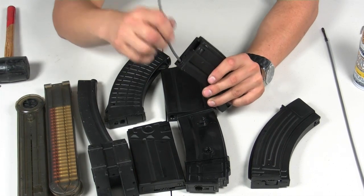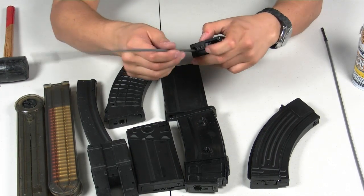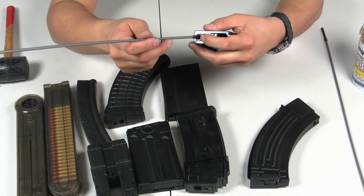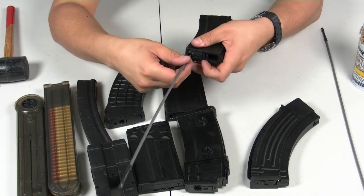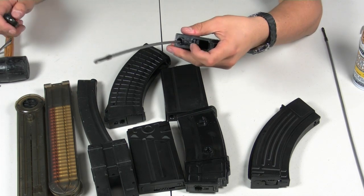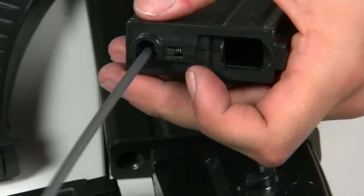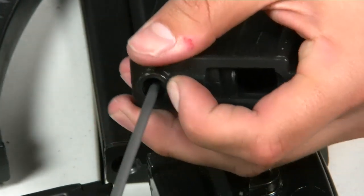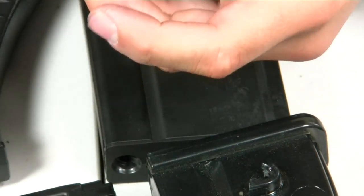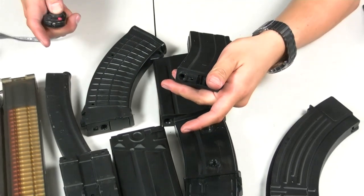Do that for a little bit. Once you've worked it around, you may have difficulty pulling the rod back out. If you have a hard time getting it out, pull on the release tab up here — I'll zoom in on that. There's a tab right there; you just pull back on it and lift the rod out.